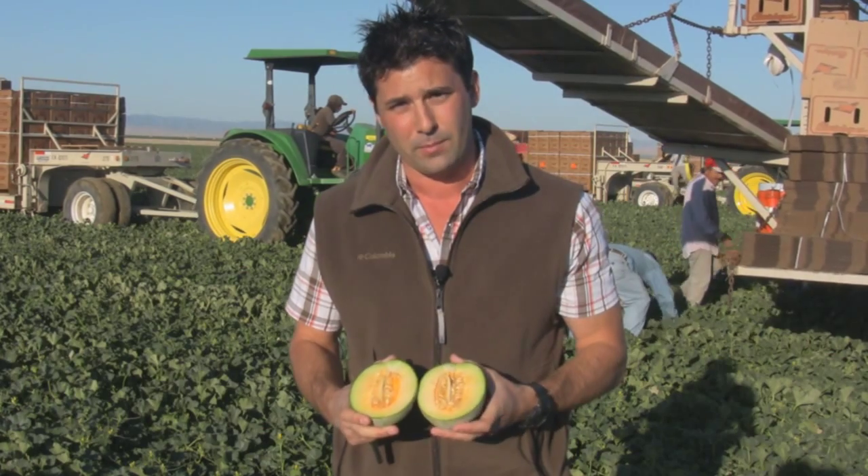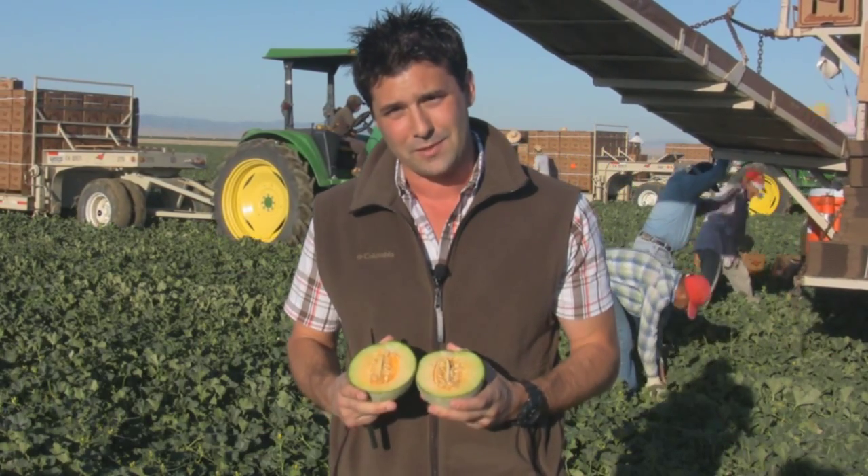My mom likes to cut them and put them in salads because they have the same cucumber taste with just a little bit of sugar.